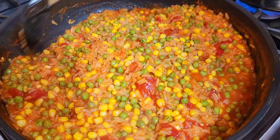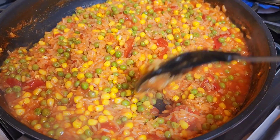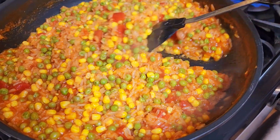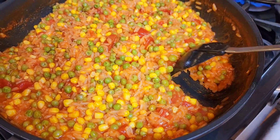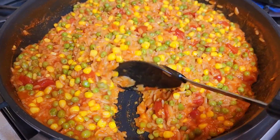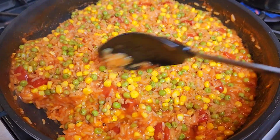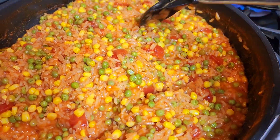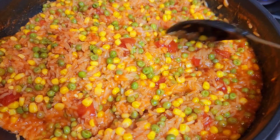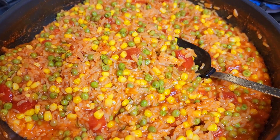It's been about 20 minutes and my rice is pretty much ready. You can see how fluffy that is. If you want to watch the whole video of how I make my Spanish rice, there's a link below, but it's pretty much the same procedure — except the other rice I usually put potatoes and carrots. In this instance I just put corn and peas. See how fluffy that is? So good.